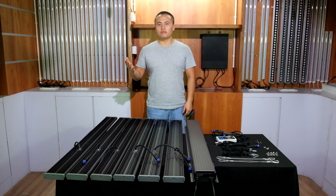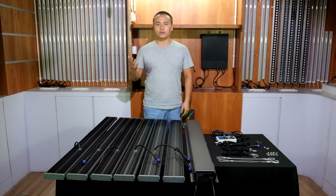Hi guys, I'm Cliff from Vehicle LED, LED grow light manufacturer. Today I'm going to show you our GLMX 720, 720 watt LED grow light.